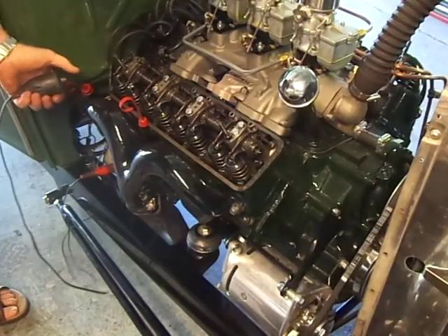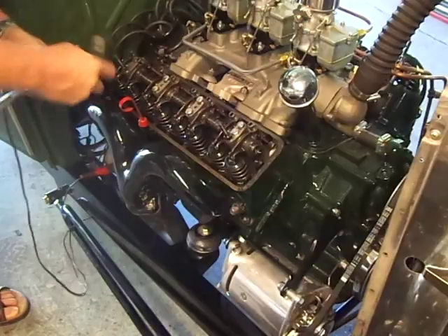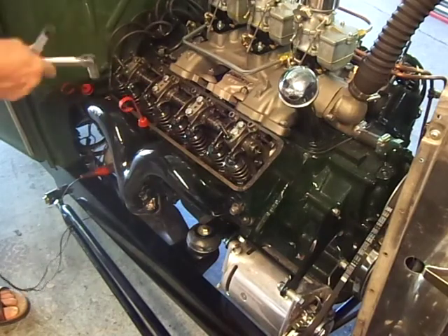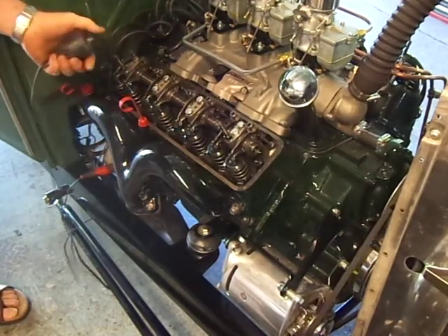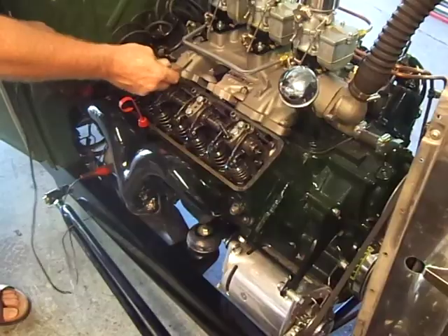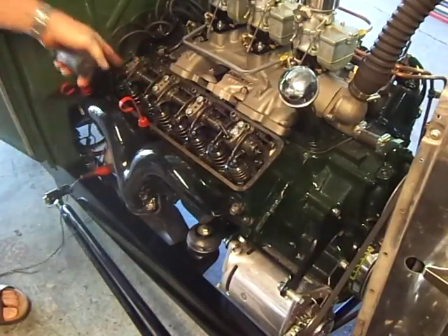Number three — exhaust, just start it opening. Adjust the intake — a little bit tight, back it off. That feels good. Exhaust open, intake open, intake just about closed — check the exhaust. A little tight, back it off. Just right.